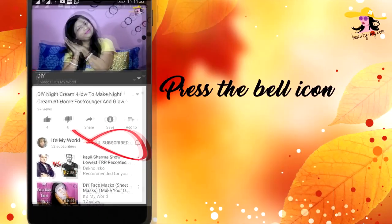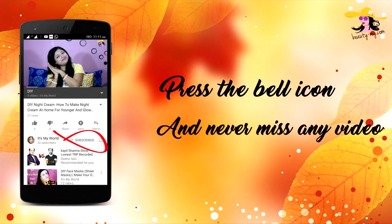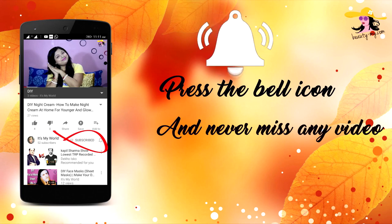Press the bell icon on your YouTube app and never miss any of my videos. In this video, I would be sharing with you five simple uses by which you can use aloe vera gel.